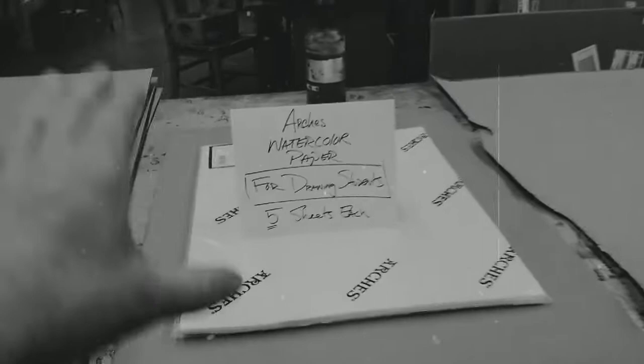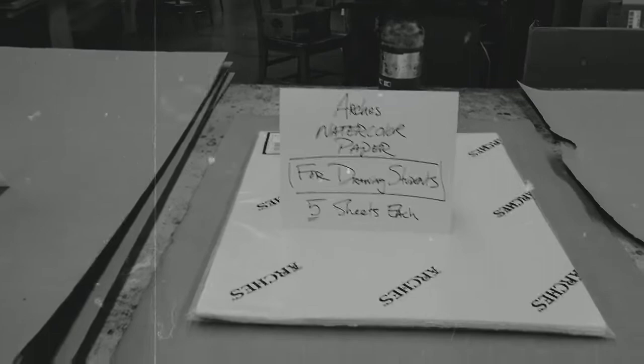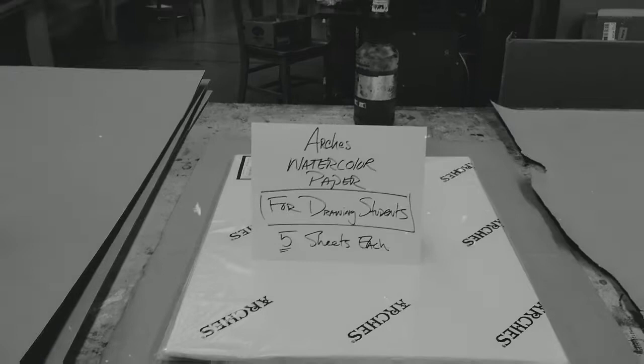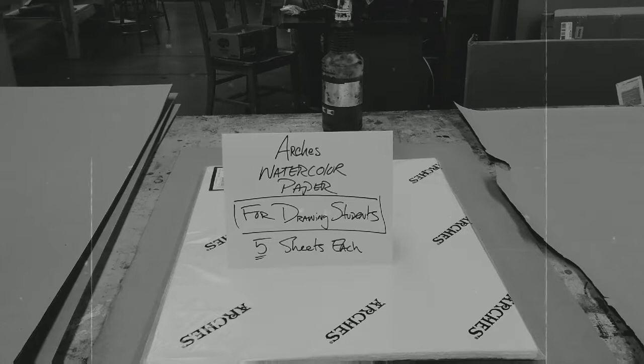For the advanced drawing workshop students — you all seem to be working in water media, so I got 140-pound Arches cold press watercolor paper, the good stuff, 16 by 20 sheets, five sheets each. Verda, there are five sheets here for you. The way I'm going to package the paper is roll it up in some blue paper to keep it clean — lay it out and roll it up so it's all covered and stays nice and clean. I'd do that for the Fabriano Unica as well.